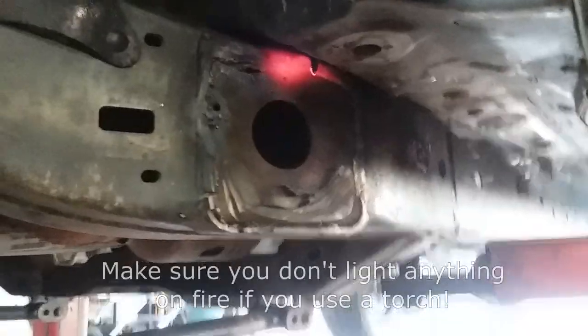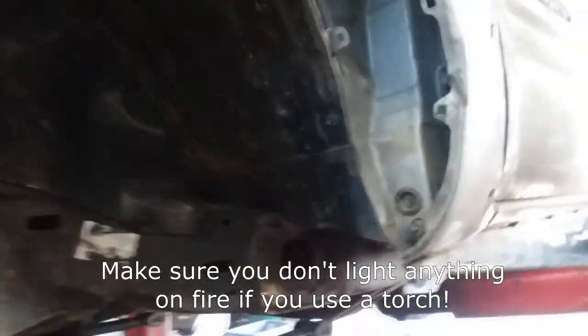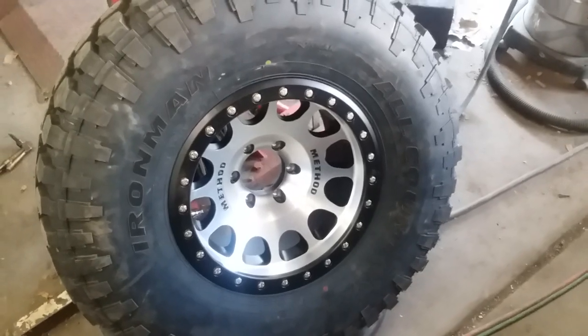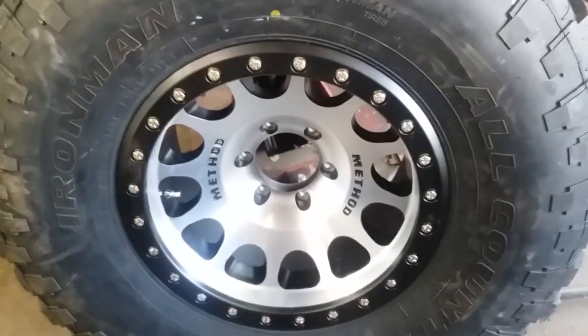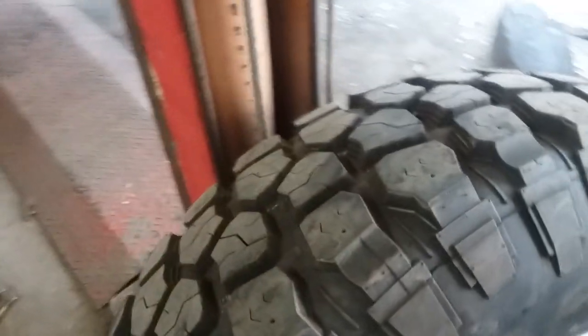It's off. Now we will have no problems with tire clearance on our body mount. These are the tires we're going to run — this is a Method 105 beadlock 17-by-9 wheel with the Ironman 37-by-12.5 tire. This is going to be super sweet.